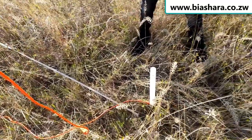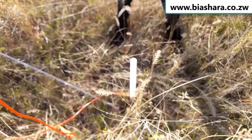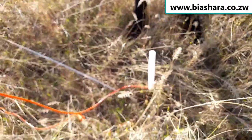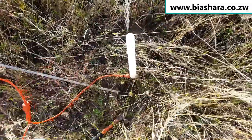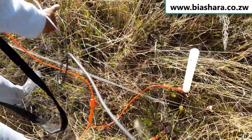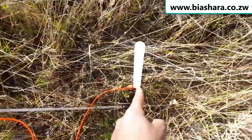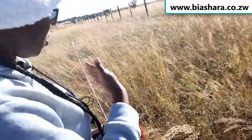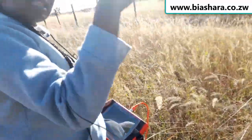I wanted to ask — where you've plugged the leg into the ground, is that where the borehole will go? The leg is recording from zero up to this meter here. It's measuring from zero to this point, not beyond. We are going in that direction along the line.